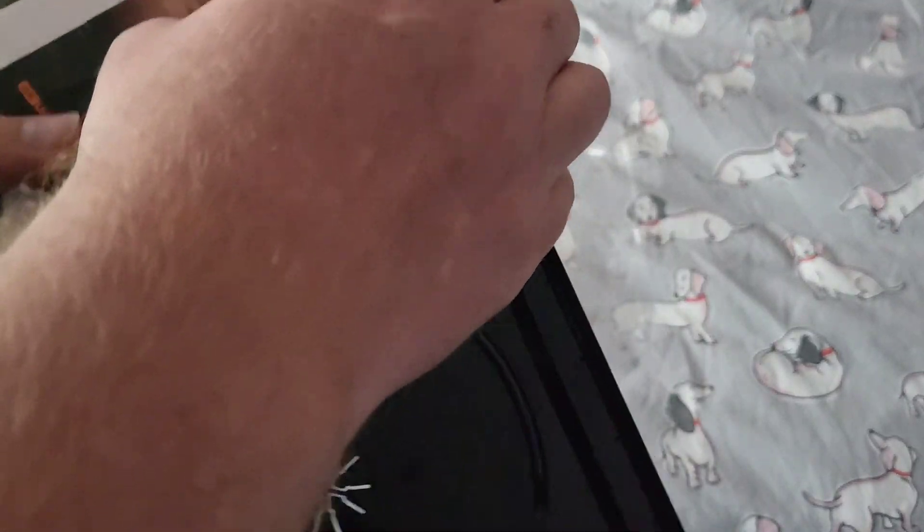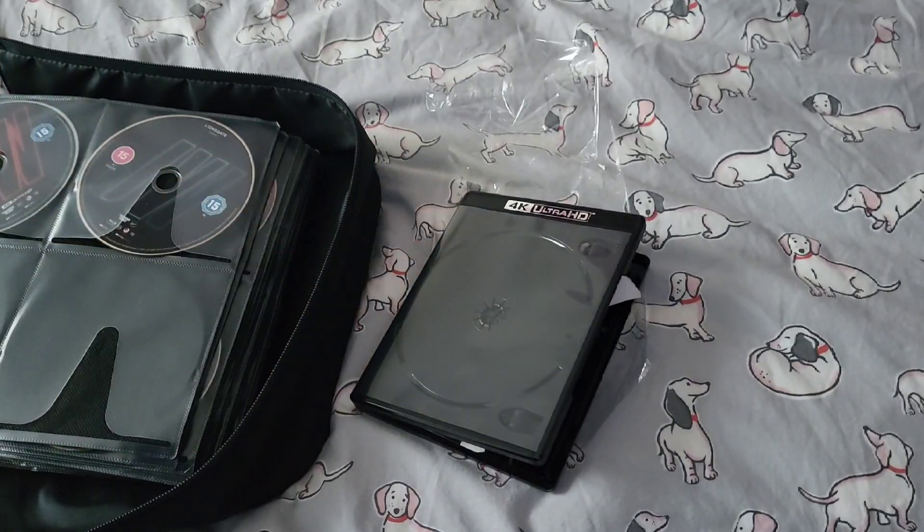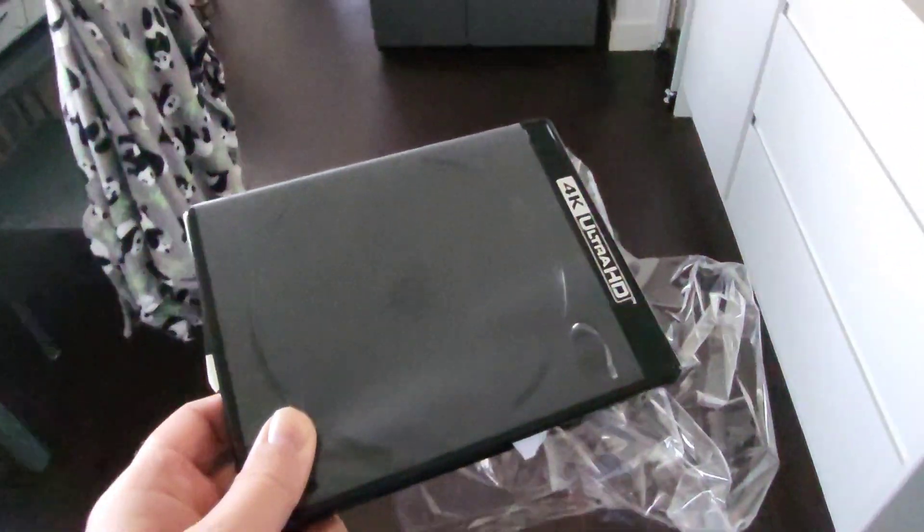And then let's stick it in the case. Now we can gather it all up and go for a little walk, as we head to the final destination.